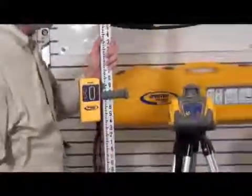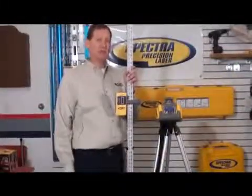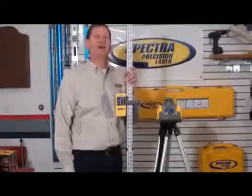These units are very easy to use. If you need more information, go on your internet browser and type in Spectra Precision LL100.